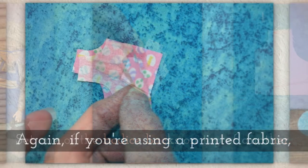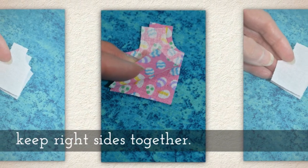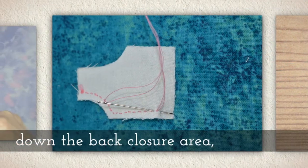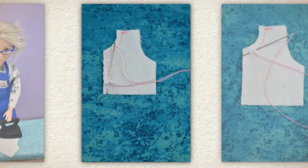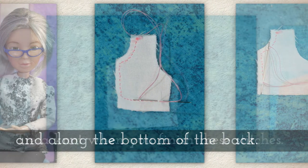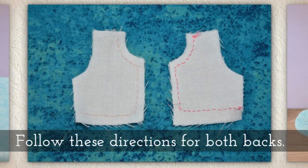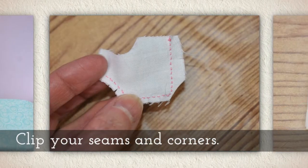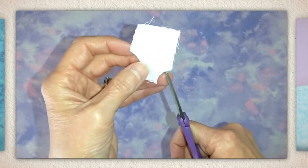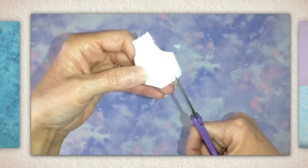Set one bodice back on top of another, and if you're using a printed fabric keep those right sides together. Sew around the neck, down the back closure area — here's another angle of that — and then along the bottom of the back. Tie a knot when you finish these stitches, and follow these directions for both backs. Now clip your seams and corners, as I'm doing here.